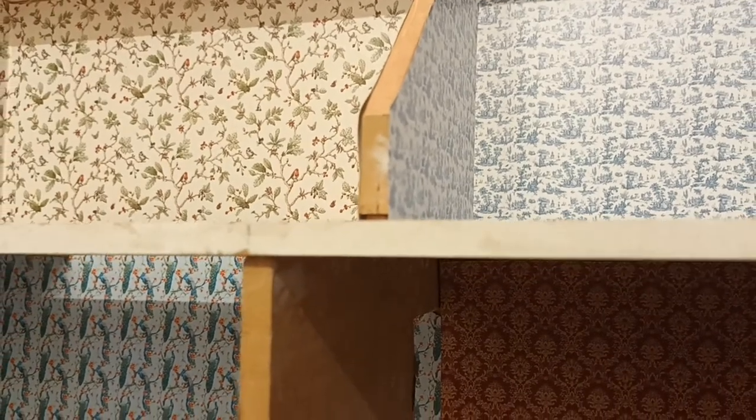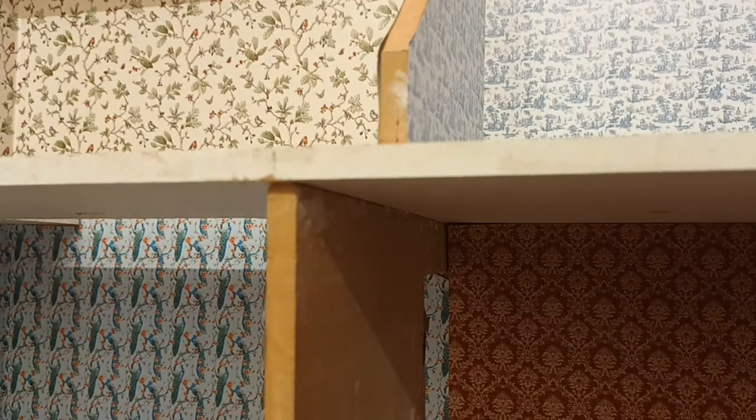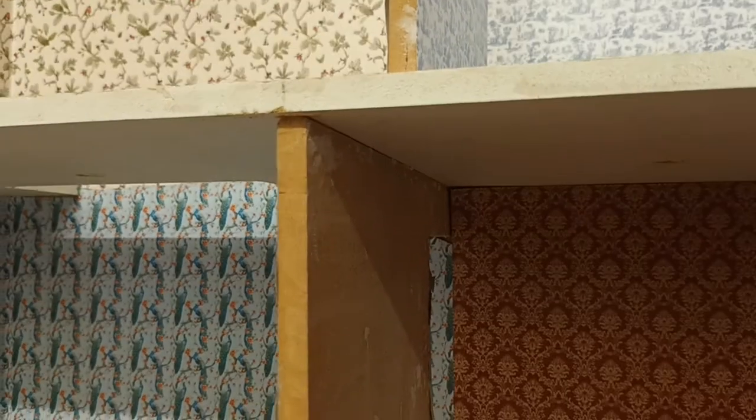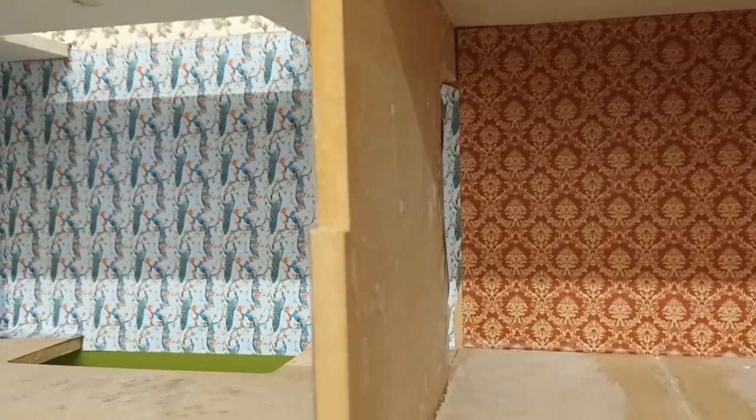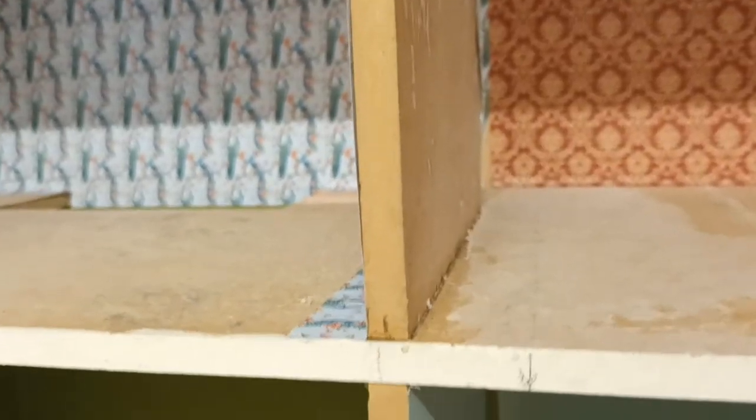This is my fifth film of the Dole's House Restoration. Do please have a look at the others if you've not seen them already. It's coming together and this film is specifically going to look at the laying of the floor in what is going to be the kitchen.